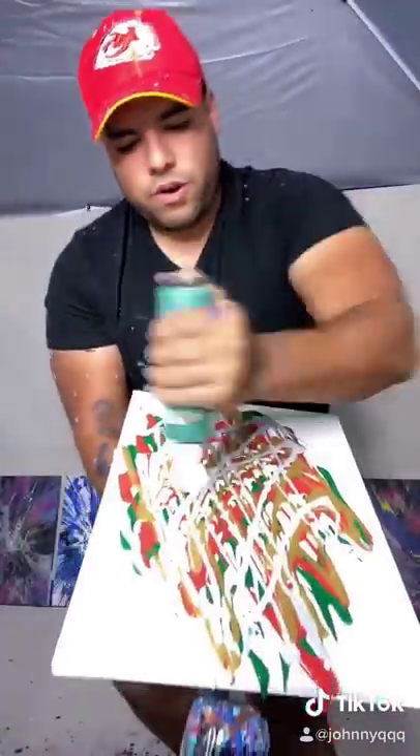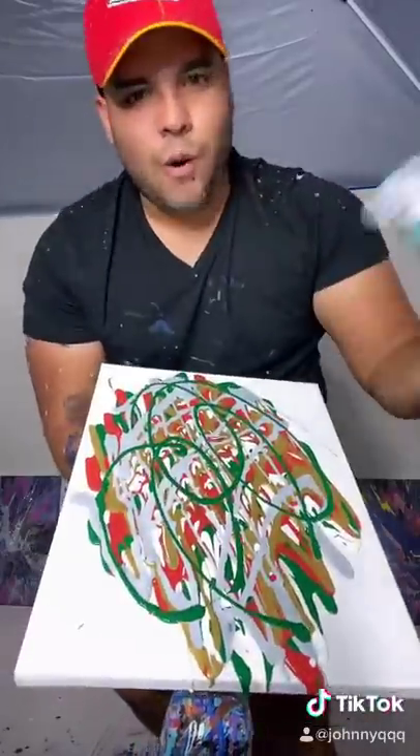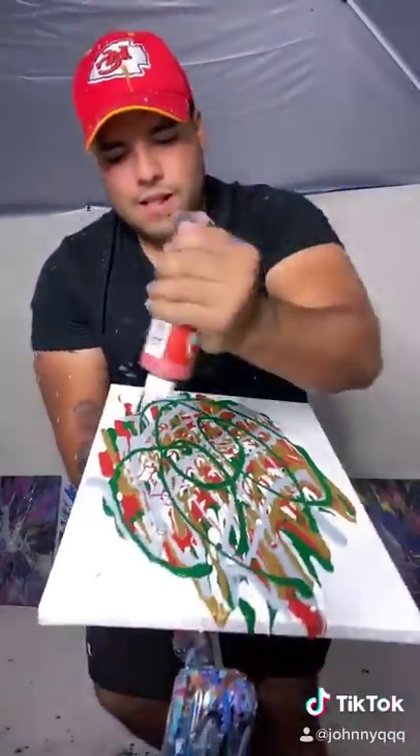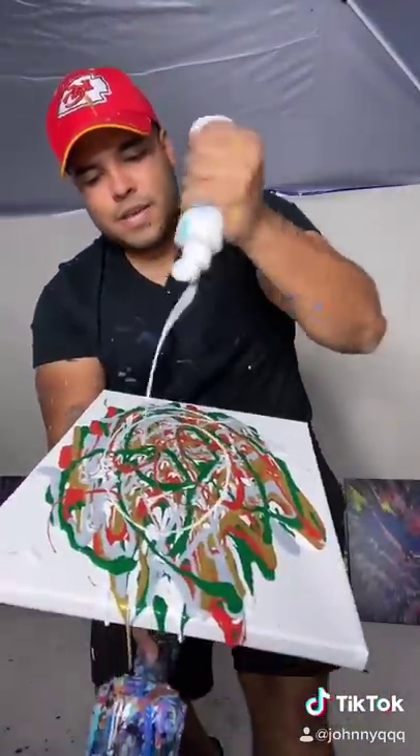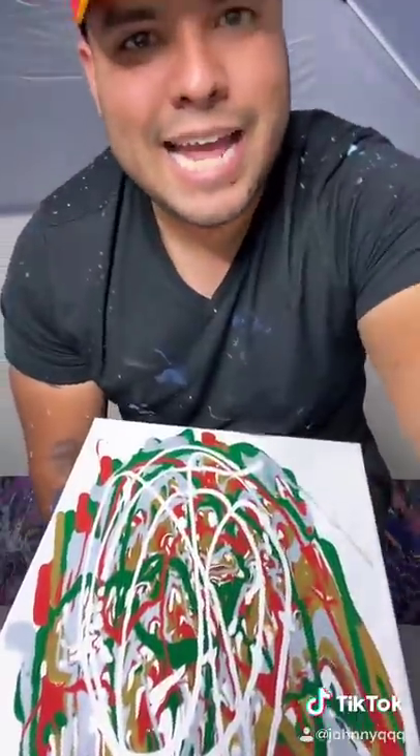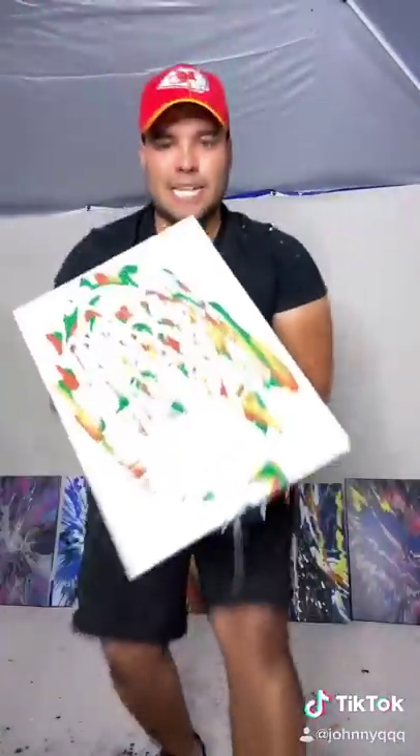Let's have a little bit more green — oh, the squirts, gotta love the squirts. A little more red, a little more white, just like that, and boom. Alright guys, let's spin this.